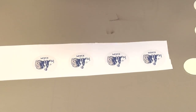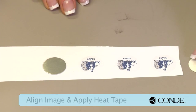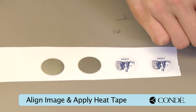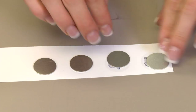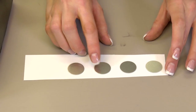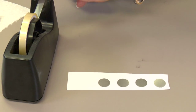What I've done already is pre-cut my image to make it a little bit easier. Our first step is aligning our substrates with our image. Get all of these lined up and put just one piece of heat tape across all of them to make it easier.